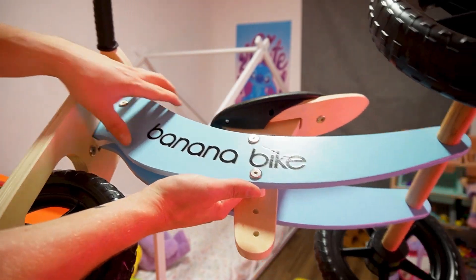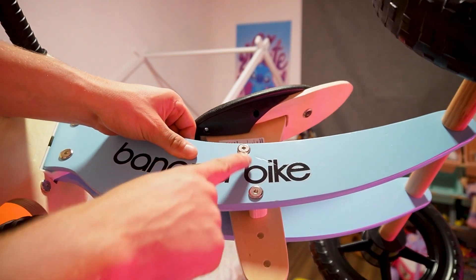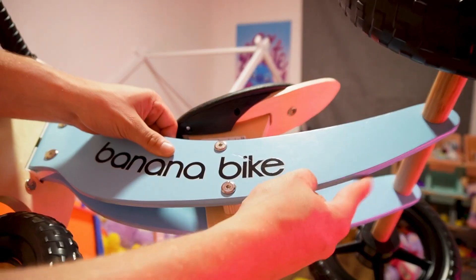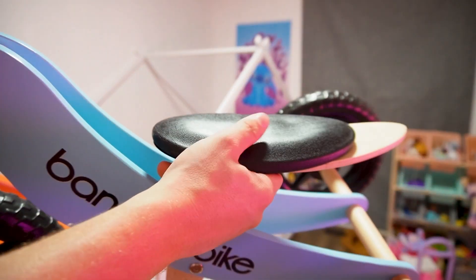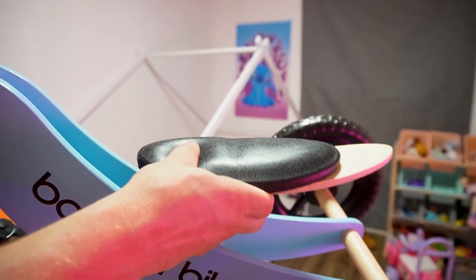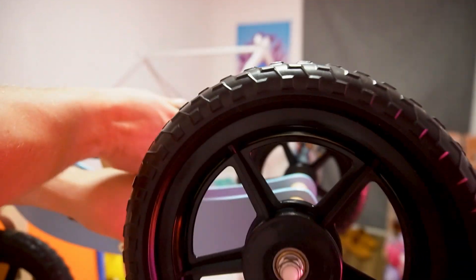Taking a look at the design right here, you can see the banana bike branding, and it has this nice blue texture on it. Everything is going to use the same screw when setting this up, and it's pretty quick — it only took me about 10 minutes. Up here on top, you're going to have an adjustable seat, so as your toddler grows, or if you need to make it a little bit shorter or taller, you can do so there, and it's also going to help keep them comfortable.